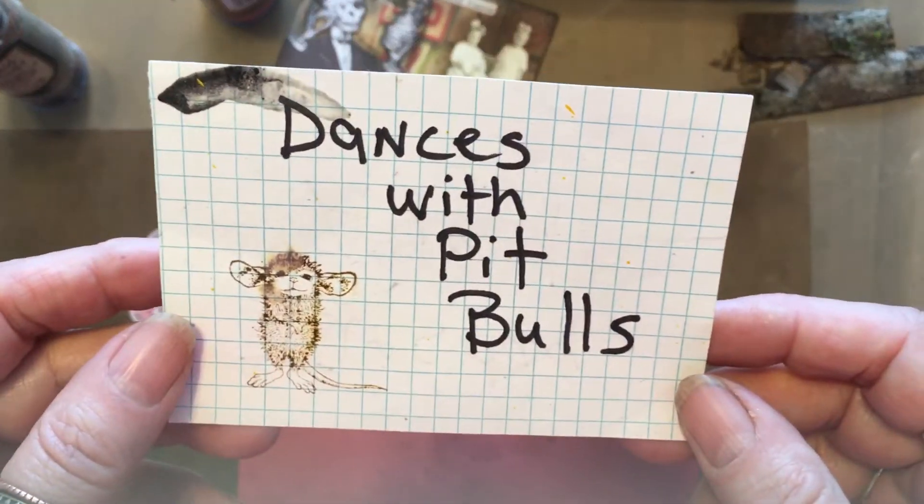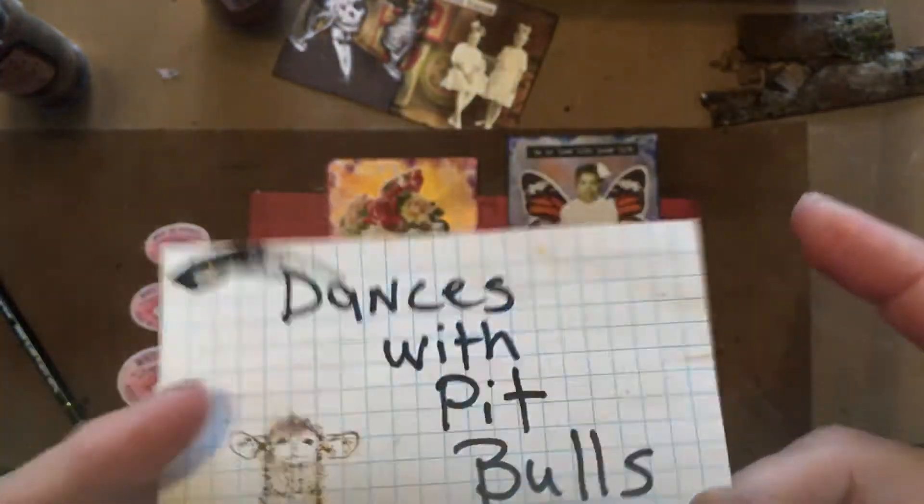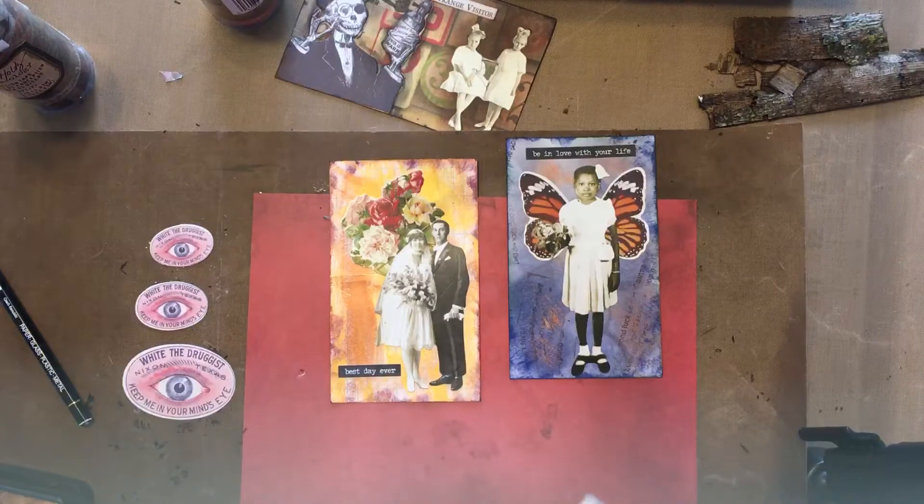Hello, it's me, Crazy Rebecca Dances with Pitbulls. Hey, I found all my signs except Kathy D's. And I had that recently and I just — I'm sure it's around here somewhere.